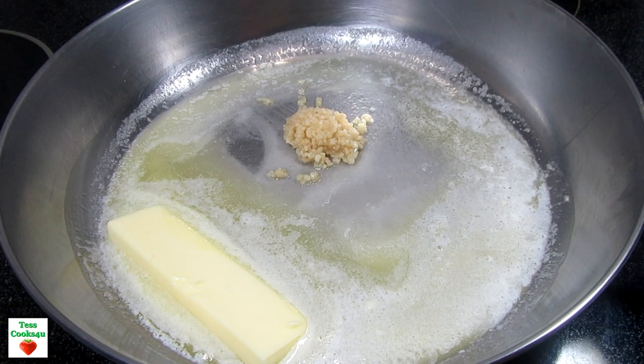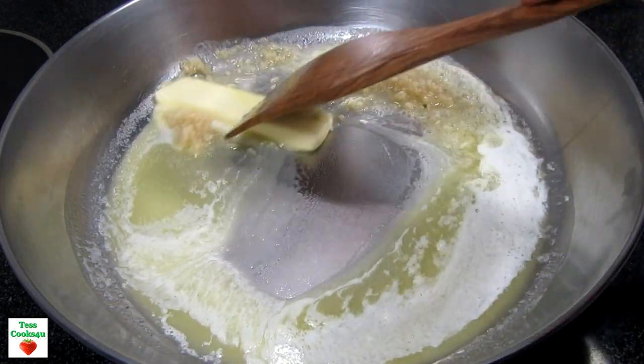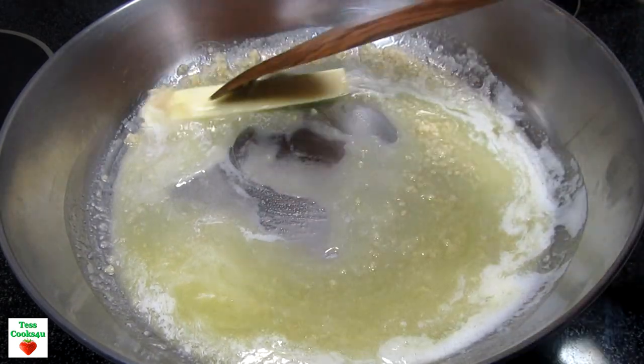In my skillet on medium heat I'm melting a stick of butter and adding in about a tablespoon and a half of minced garlic. You can add in as little or as much minced garlic as you want.